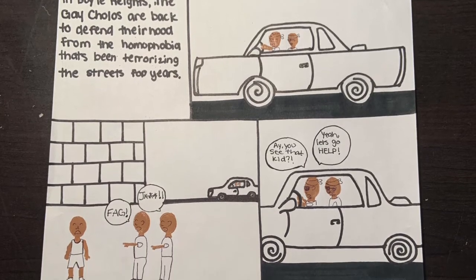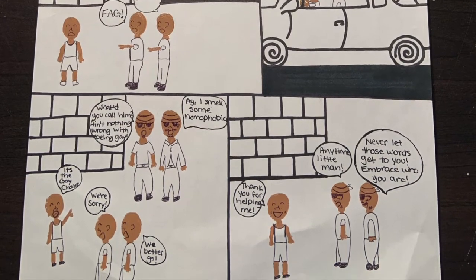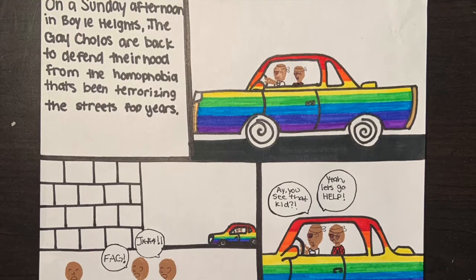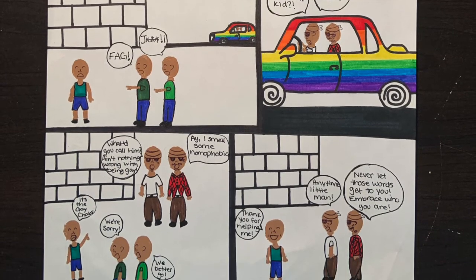Here's where I had my sharpie and ink work as well as my acrylic paint. This is where I started adding in the marker. I started with coloring the car as well as the characters. It was all done in marker.